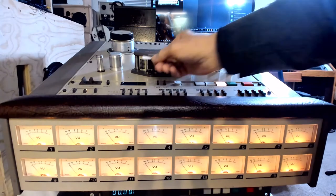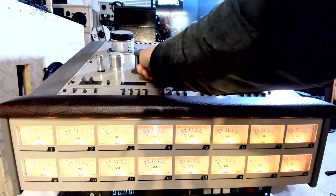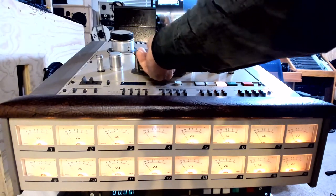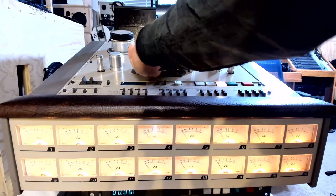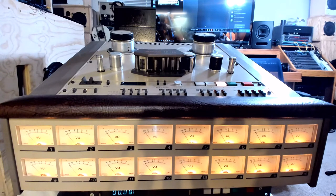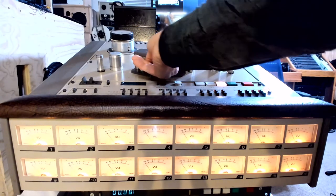The erase head's tracks are staggered because they are a little bit wider than the tracks on the playback head and the record head. Usually the erase head is white in color, especially on big multi-track machines. The erase head is a dust collector — it usually builds up quicker than the other two heads on the tape machine. See how dirty it is? That Q-tip is pretty dirty. It can take a couple of tries, sometimes a whole Q-tip, or even two Q-tips, to clean the erase head.